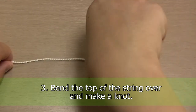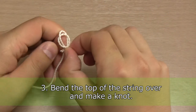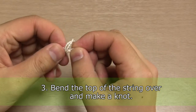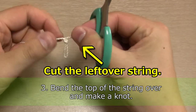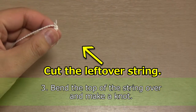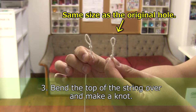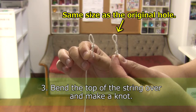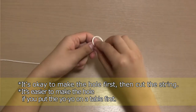After cutting the string, bend the top of the string over and make a knot. Make sure the hole is about the same size as the original hole. It's also okay to make the hole, tie the knot, and then cut the string.